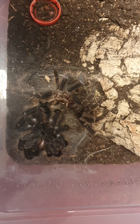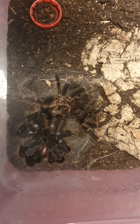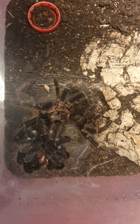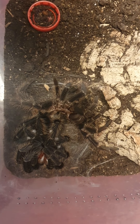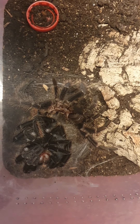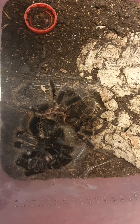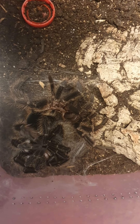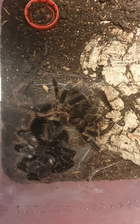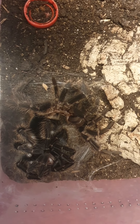Even though we missed most of the process, you can now see that the previous exoskeleton has been shed off and she is still laying on her back. She waits a little bit before her new exoskeleton hardens up, stretching, bending, and cleaning as everything dries. You can see she's moving around a little bit — it looks a bit weird if you see it for the first time. You can even see that her fangs are still white because she also sheds those. They are still very vulnerable at this state — predators could easily get them — but since there's no predator around, she will be fine.